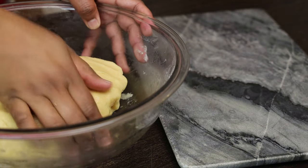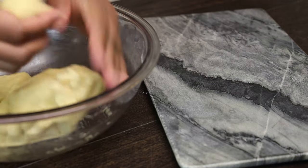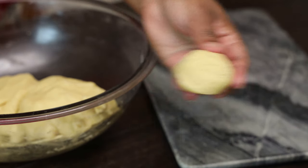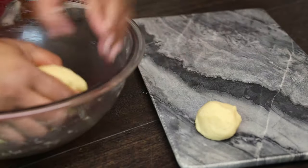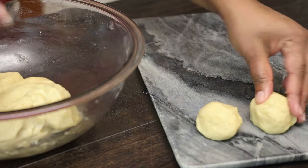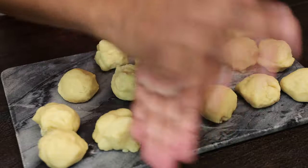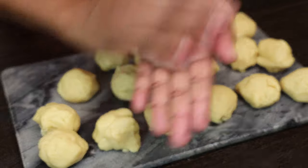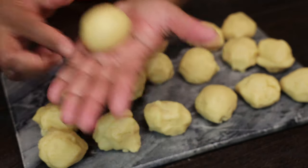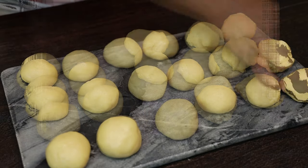Now we're going to break the dough into small dough balls, about an inch and a half. I like to make these pretty small so that everyone gets one cookie, but you can make them bigger and break into smaller pieces like they usually do for puja. You can also double or triple this recipe to make a big batch. Just roll each one between the palms of your hands to make sure it's nice and smooth.